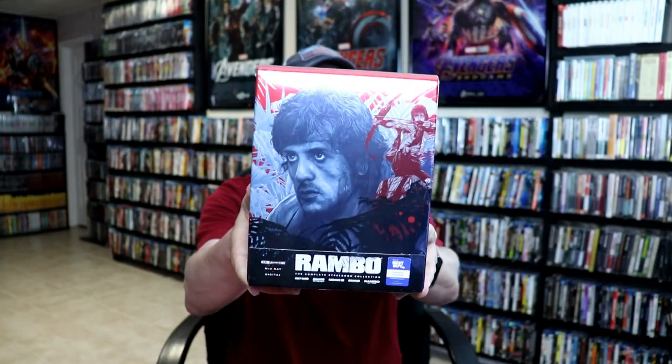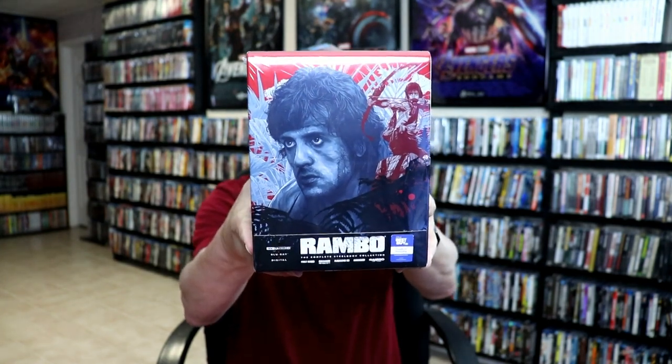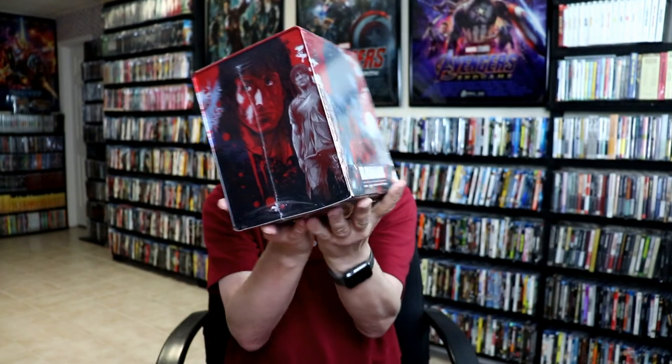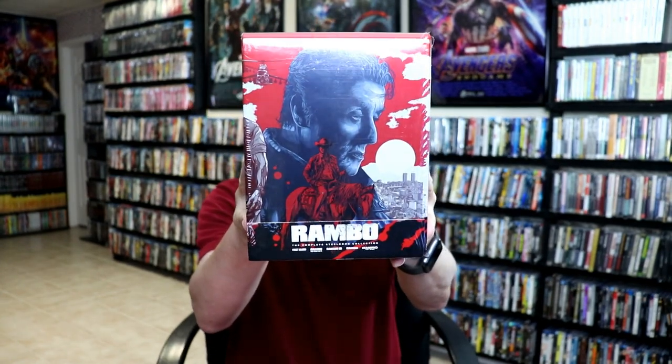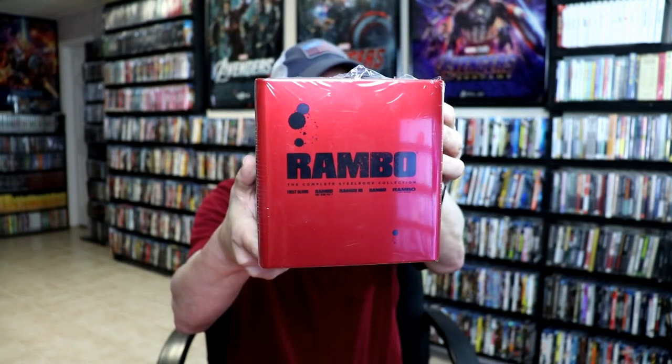I'm going to go ahead and work with this one. I actually decided not to take the wrapper off — I'm going to keep the wrapper on, but I did cut the side off so we can take the steelbooks out. Let me show you the casing: there's a really great looking image on the front side, and another great image on the other side. I really like the artwork on these, with just the title at the top and all the specifications at the bottom.